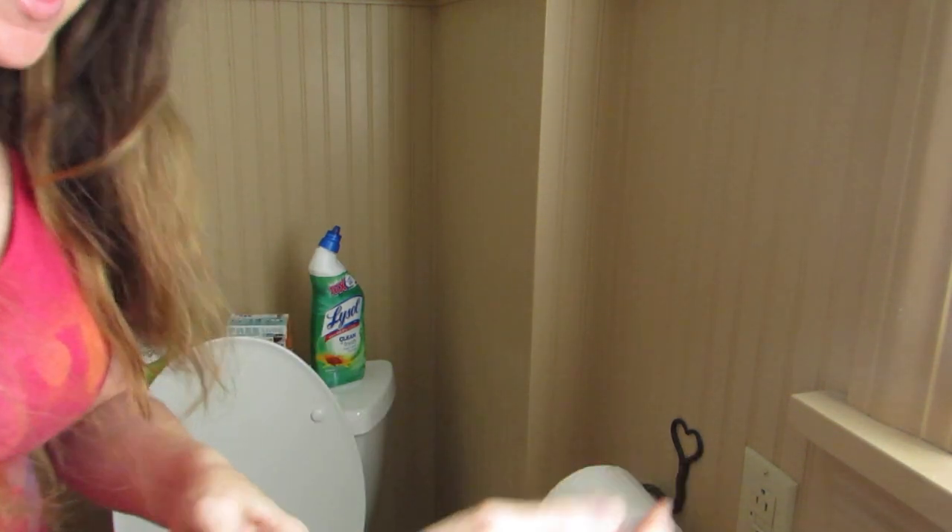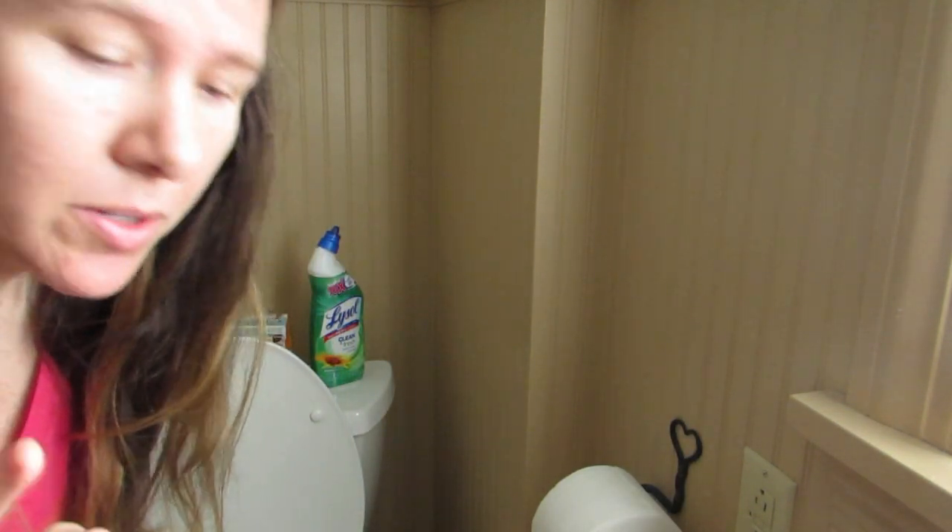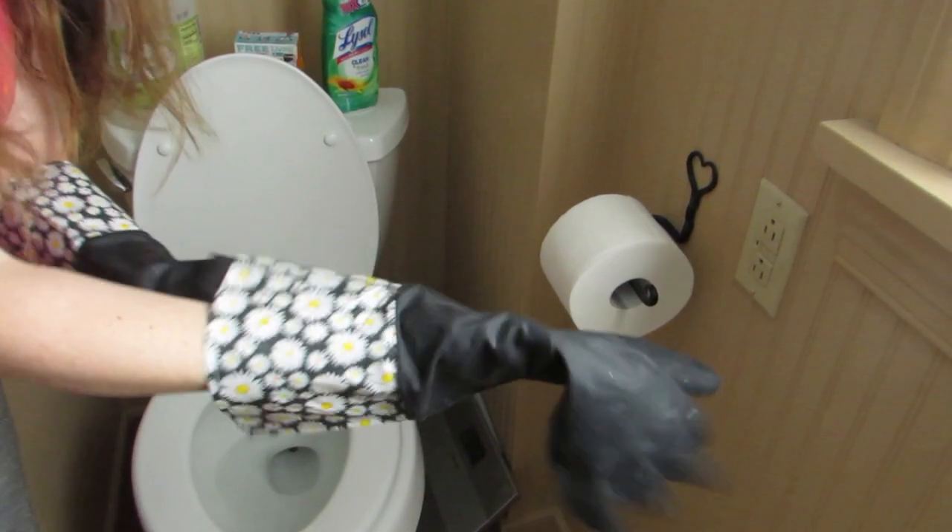What I read online is that you're supposed to put in the vinegar first and let it sit for a few minutes — or a few seconds — and then add the baking soda. So I'll tilt the camera down and show you exactly what I'm doing, and I will talk you through it here. And I'm just putting on the gloves.